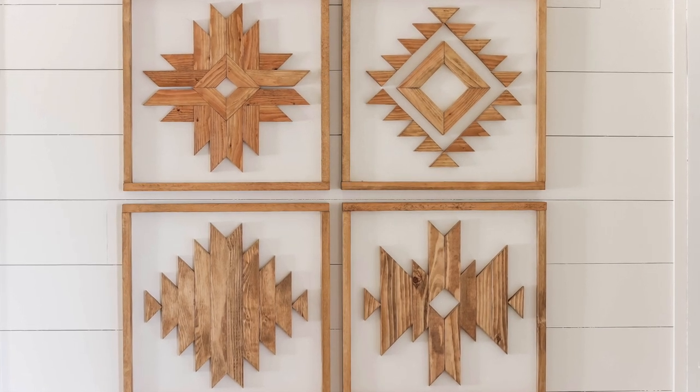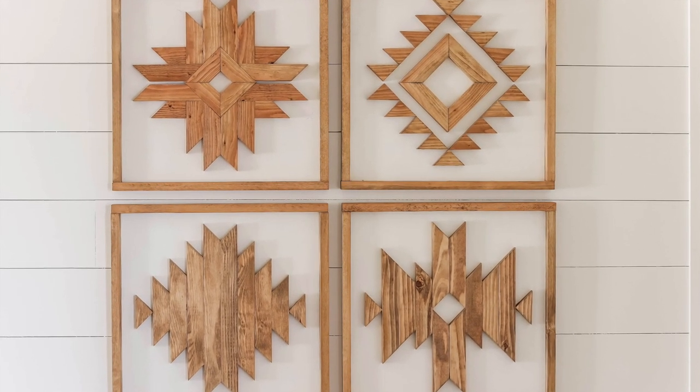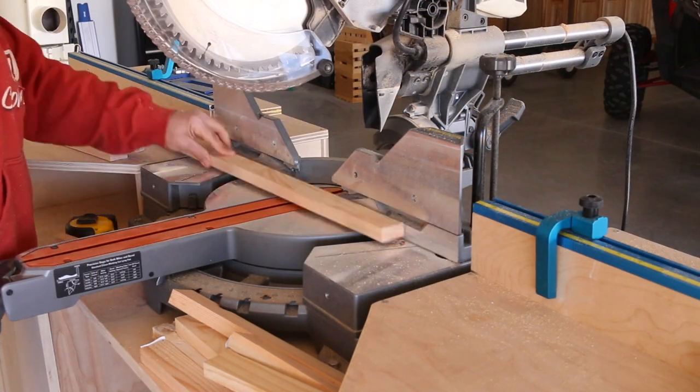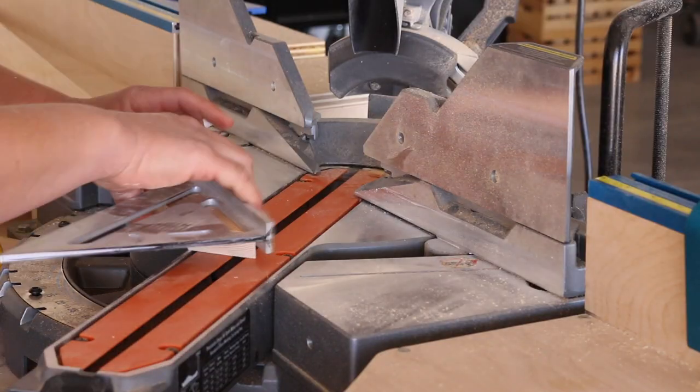Hey everyone, it's Katie from Addicted to DIY, and today I'm going to share with you how to make this wooden Aztec wall art. You'll start by gathering one by two pine boards and cutting them down to size to make the frames.